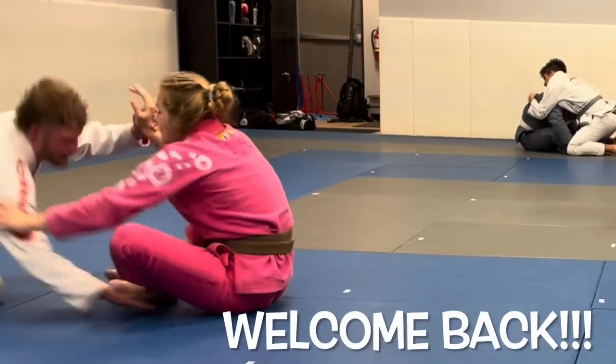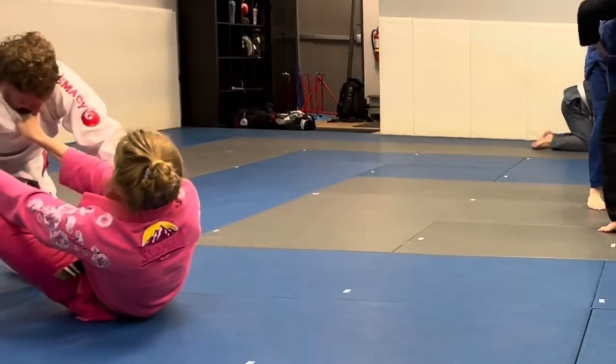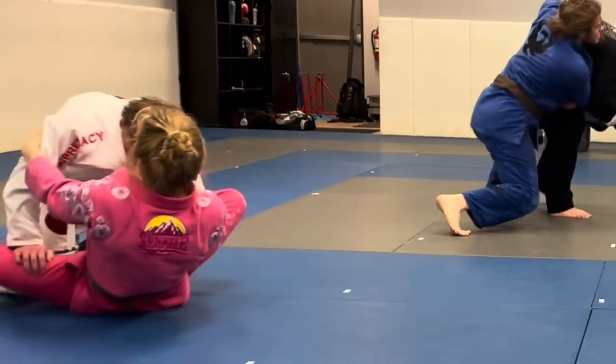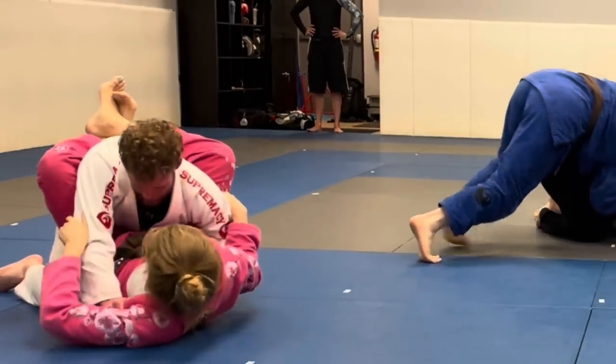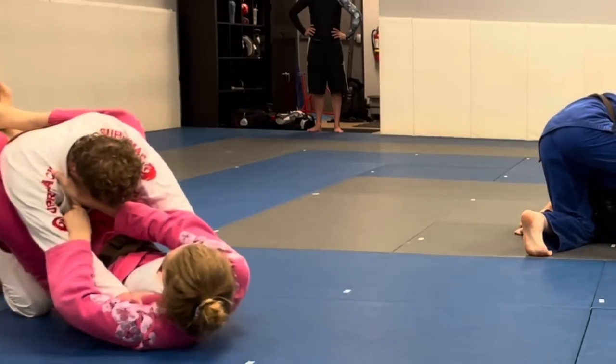Hey guys, it's Fallon. Welcome back to my YouTube channel. Today I am versing a new white belt at my gym. This is actually the first time I met him and rolled with him. He is probably about 165, maybe 5'9" — that's just my best guess.